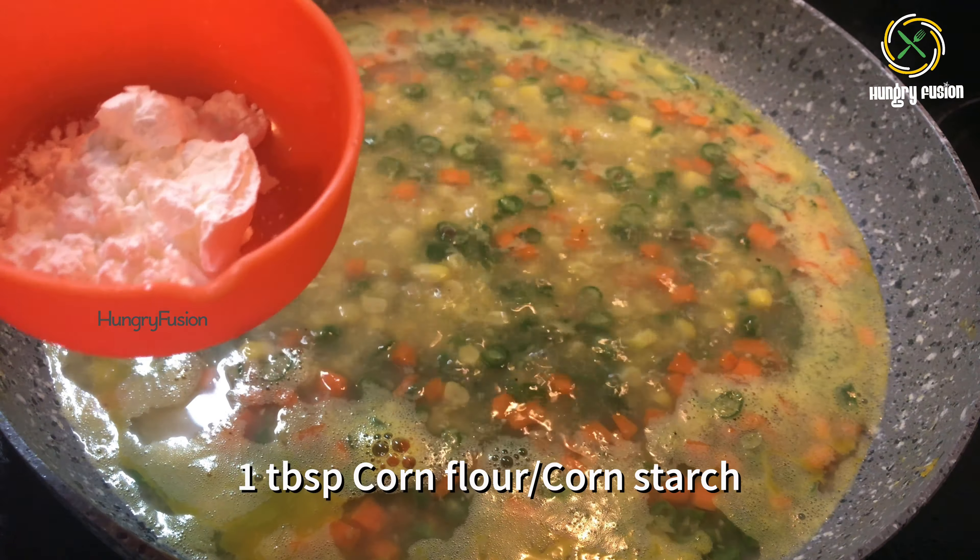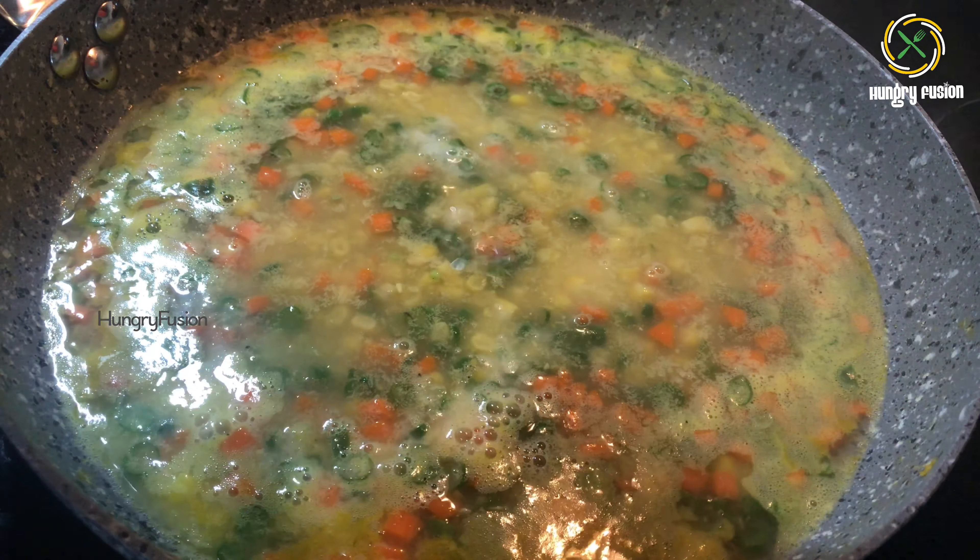Let it boil. I have added more veggies than mentioned as we made this for dinner. Cover and cook for two minutes.